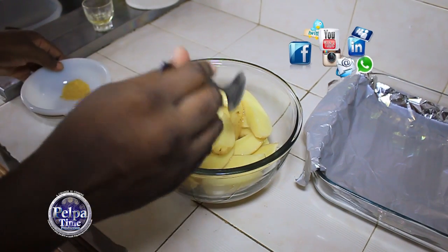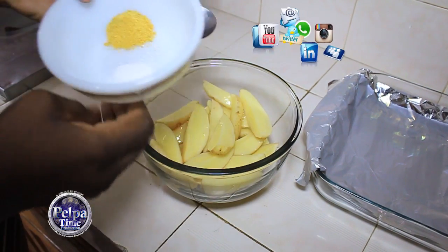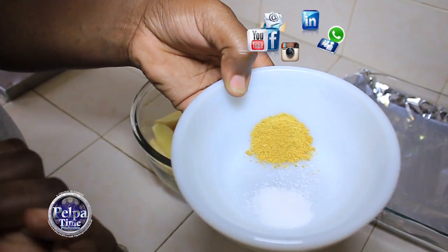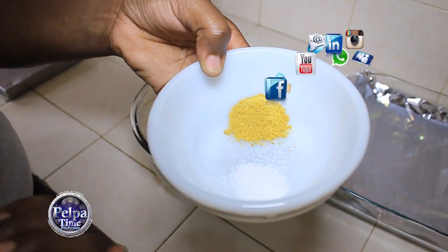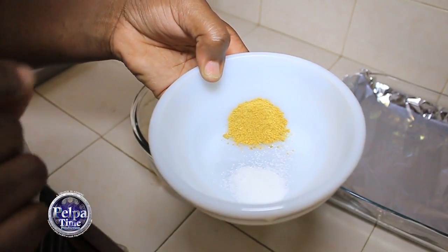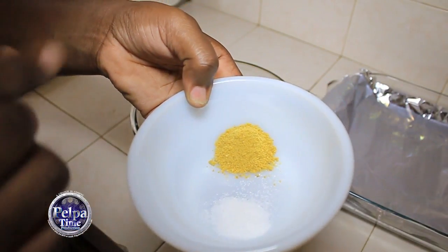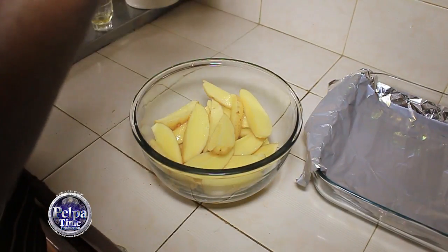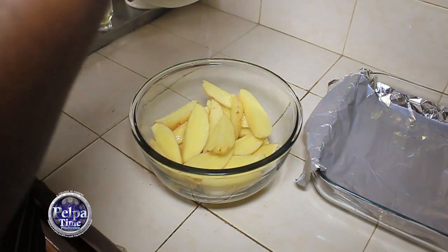Now I'm going to need some salt. As you can see, I have my salt here and my all-purpose seasoning — it's Maggi all-purpose. You can always use whatever flavor you want. It's a tip of salt and some Maggi all-purpose. I'm going to just pour it all over.